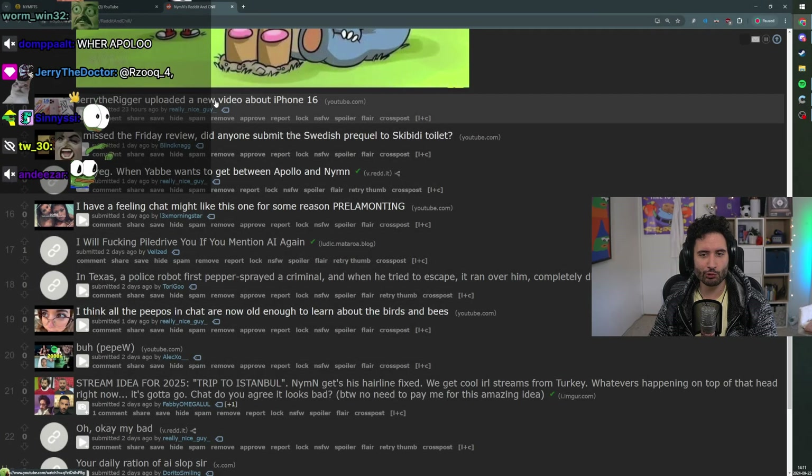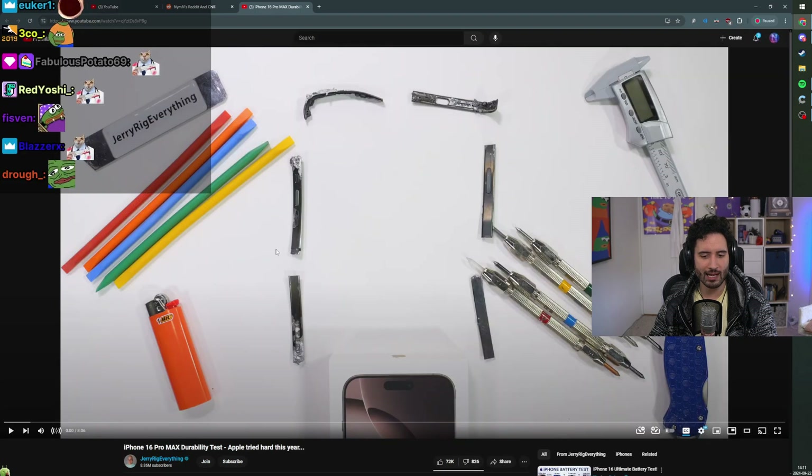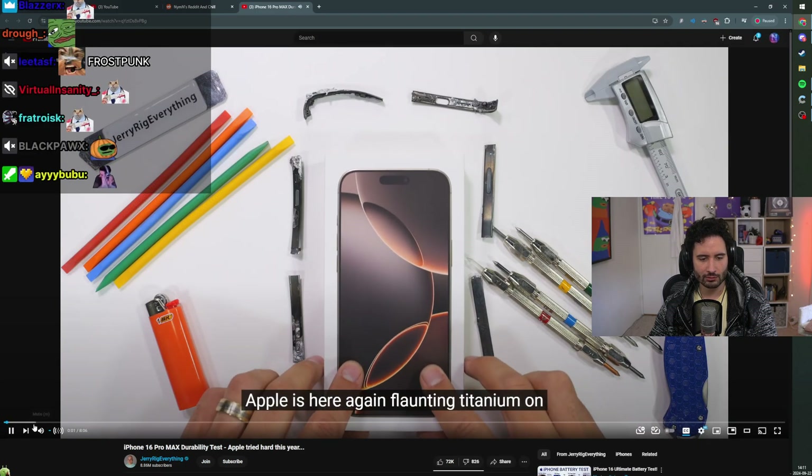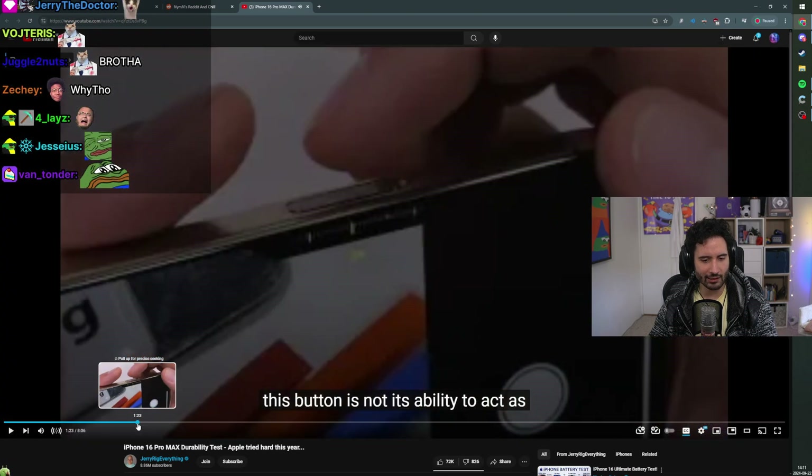JerryRigEverything uploaded a new video about the iPhone 16 Pro Max. Apple is here again flaunting titanium on the new iPhone 16 Pro Max.